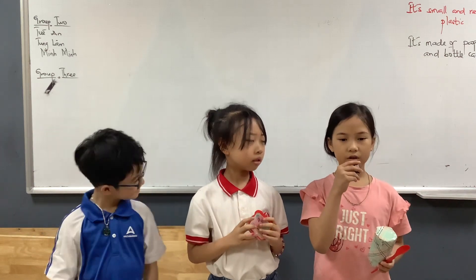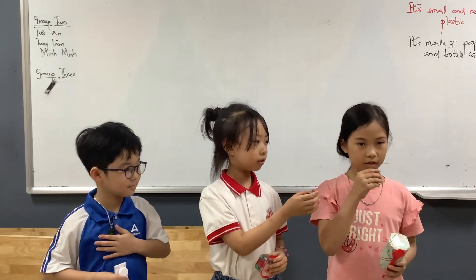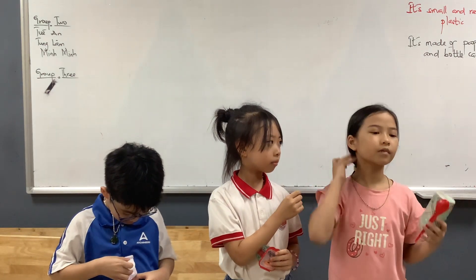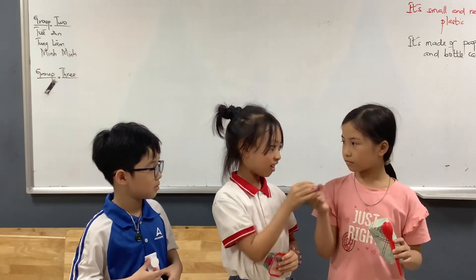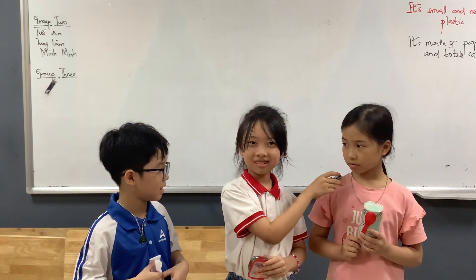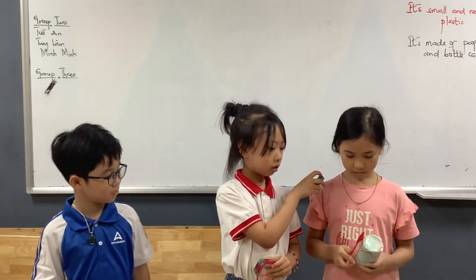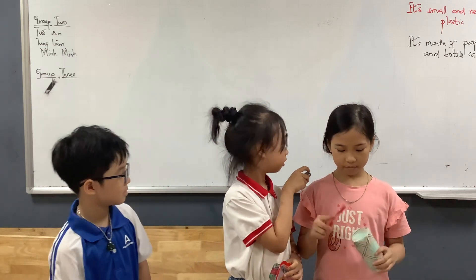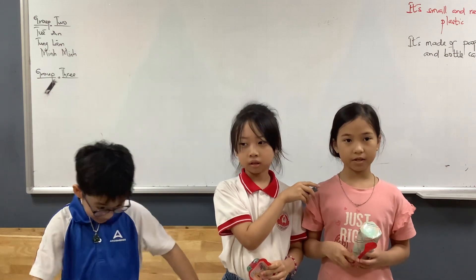The last percussion instrument is a drum. It is small and green. It is made of cotton. We hit it with drumsticks to play it. The sound of the drum is funny and loud.